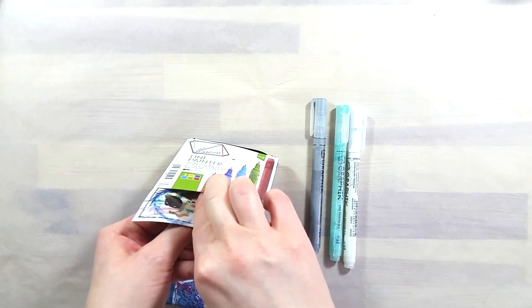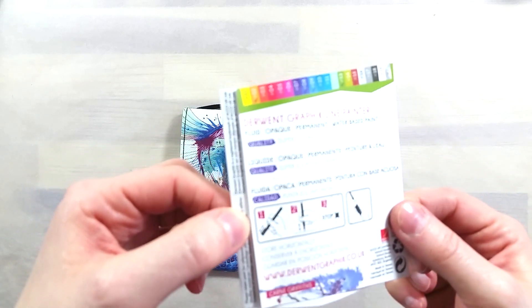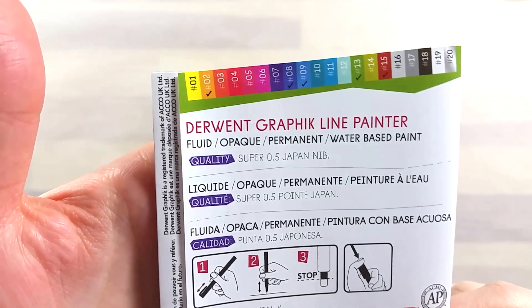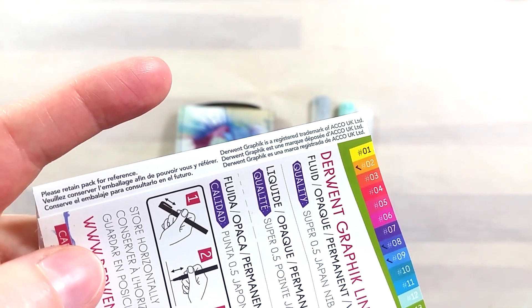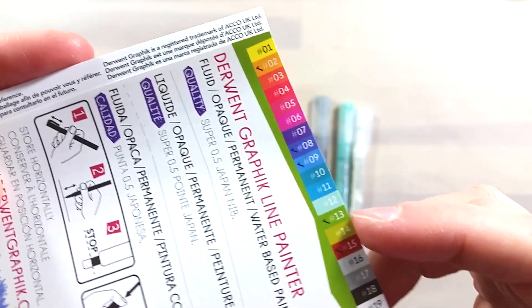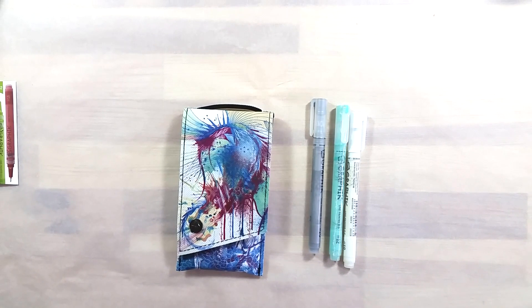The pens are available open stock, in sets of 5 pens or in a set of all 20 pens. I have a set of 5 and select colors from open stock. According to the packaging, these pens use fluid, opaque, permanent, and water-based paint. They only come in 0.5 nib size — what they call a Japan nib — that is also meant to be robust and deliver a fluid paint line. They are part of Derwent's product range, Derwent being a British company, but these pens have been made in Taiwan.